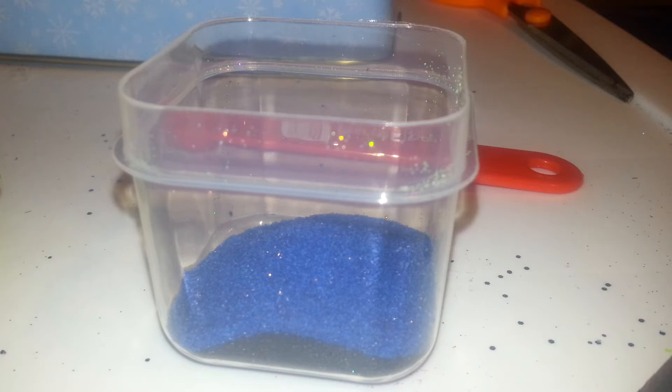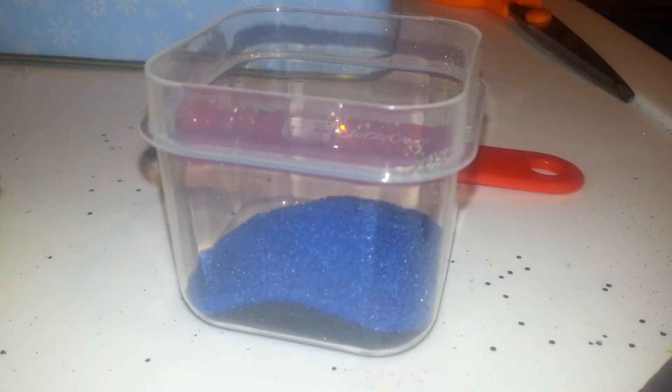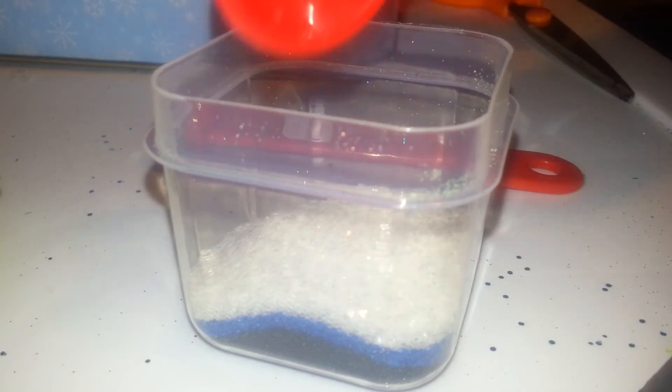So we're going to go ahead and put that dark blue sand in. Now I'm going to go ahead and put a teaspoon of this crystal glitter — actually we'll go ahead and put two teaspoons, so a half of a tablespoon.